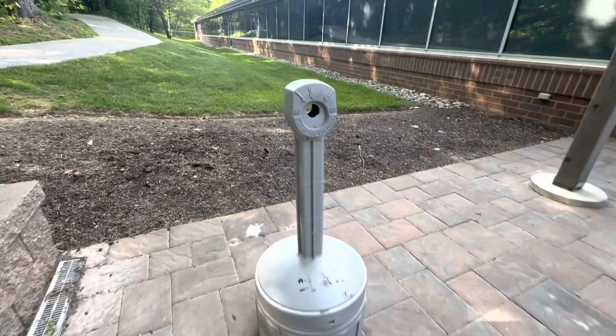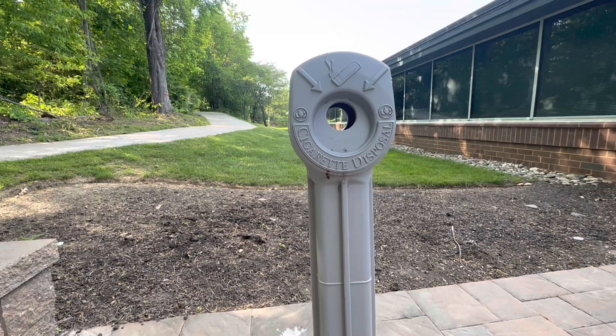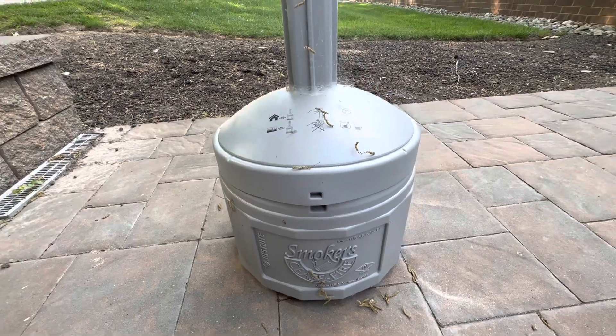The ashtray is made of flame-retardant and sturdy polyethylene, which won't rust, dent, or crack. The innovative self-extinguishing design safely collects unsightly cigarette litter and reduces the risk of fire.